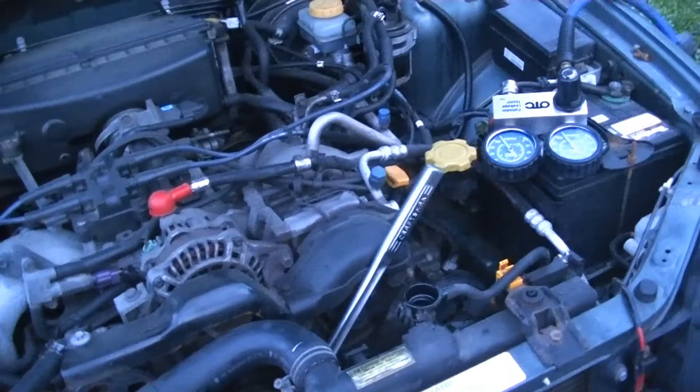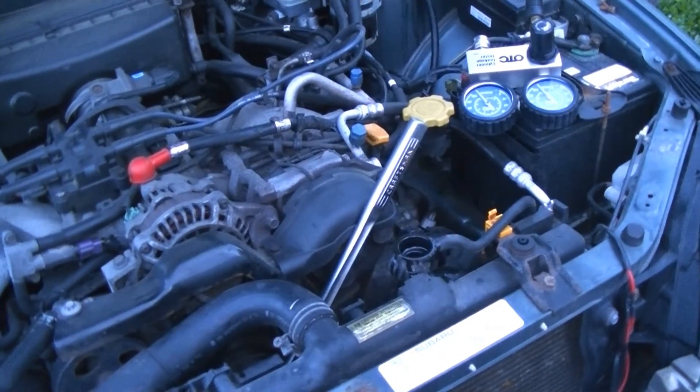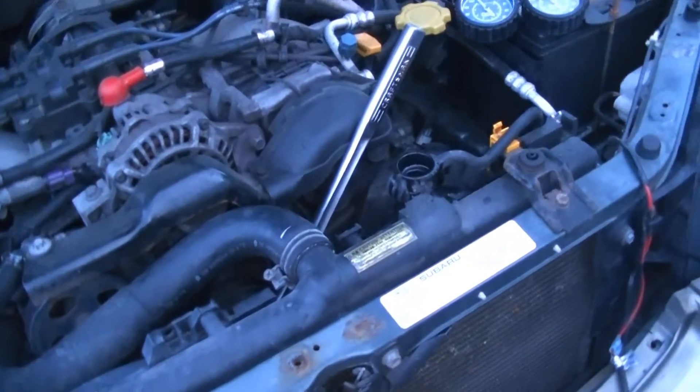This is how you know if you have a bad head gasket or not. If when you do a leak down test you're losing cylinder pressure, and it comes out through the coolant, you know you have an issue.